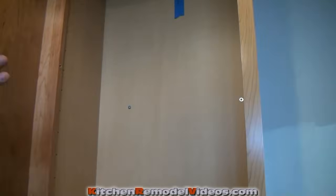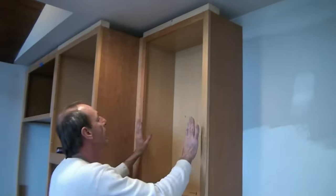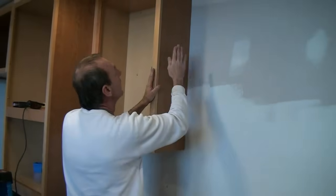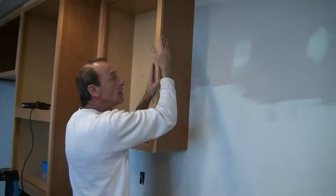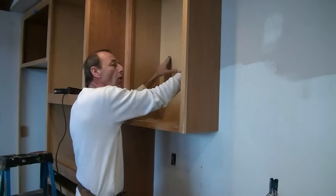That's done. We're still hanging here — we're not set hard yet. We're pinned into this cabinet and still hanging. We're going to go ahead and set the next cabinet. In case this one has to come in or out, once we get both cabinets set plumb and level, then we go back and set the screws hard.